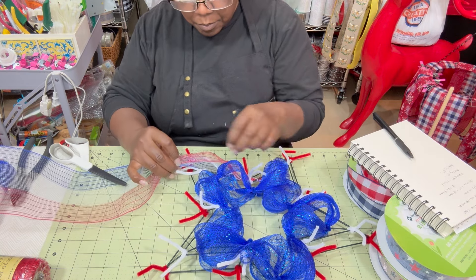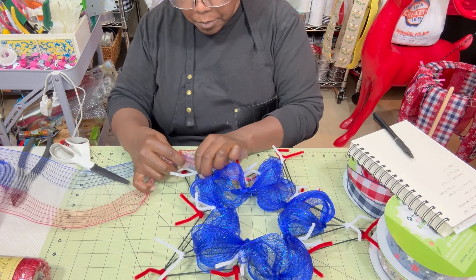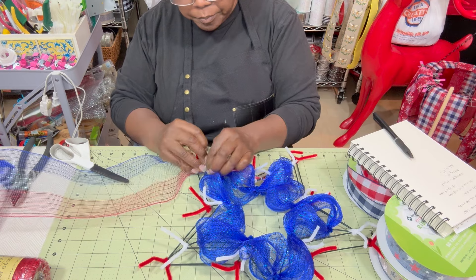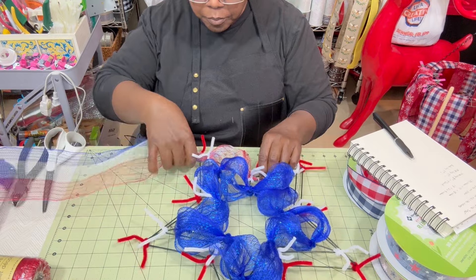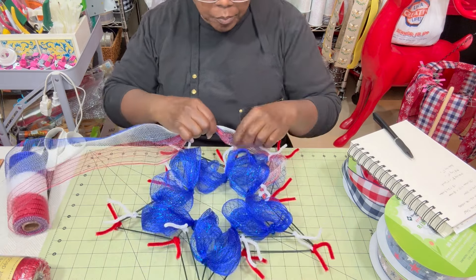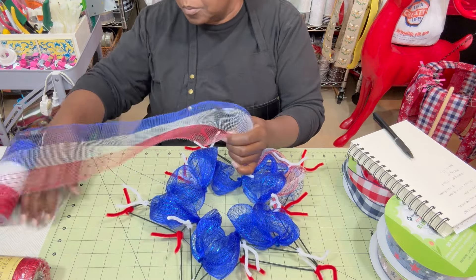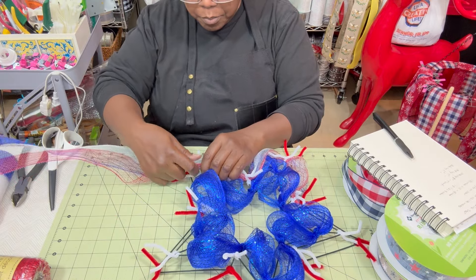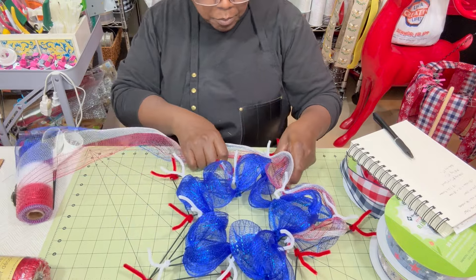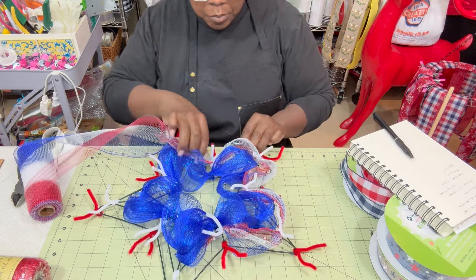Make sure you tuck your ends on each side underneath as you measure out your six inches. Then take your pipe cleaners and secure the mesh there. See how much easier it is to work on the outer ring rather than having to reach over the blue inner ring? If you had the middle ring in first and then had to reach over for the inside ring, the mesh would just get caught on itself. When using Dollar Tree mesh, always try to work from the inside out.